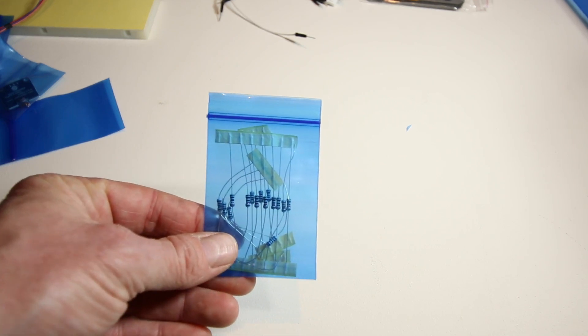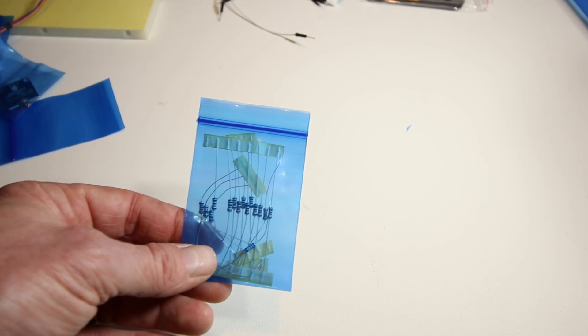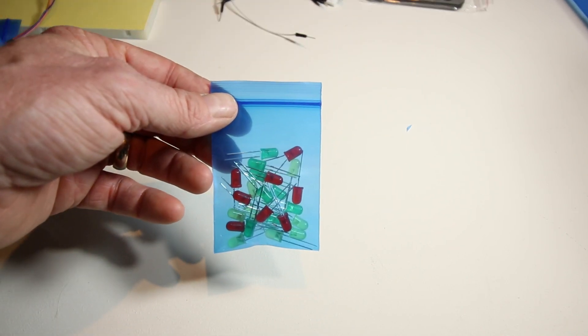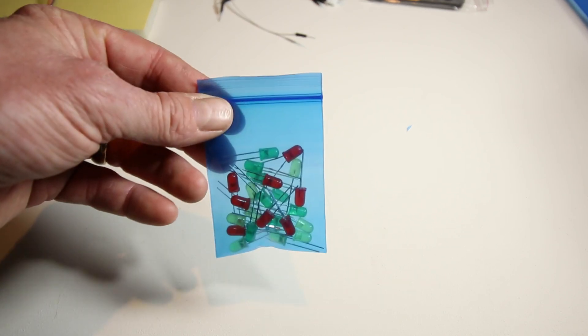There's a bag of resistors — you may want to separate them into individual baggies labeled with their resistance values. The kit comes with a good number of resistors, which you'll need for the LEDs. It also includes yellow, green, and red LEDs — a plethora of them — so there's plenty to get lots of projects done.